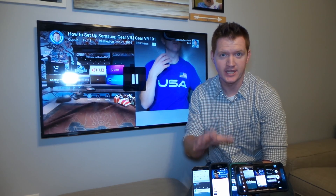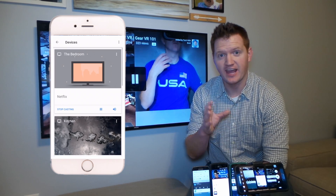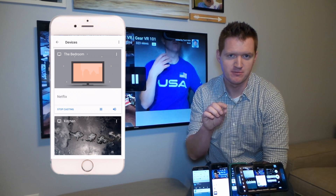These will only work on Android devices. If you have an iPhone, you won't see these notifications — you actually have to go into the Google Home app to see that notification and pause or play.